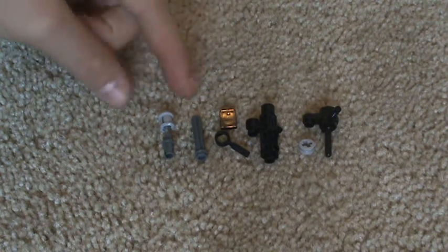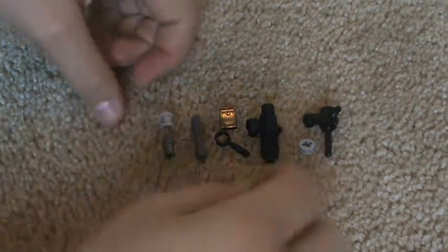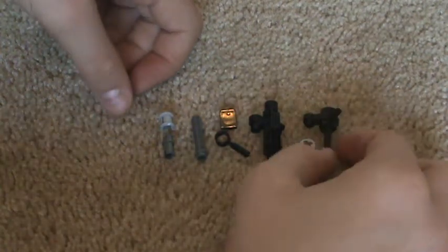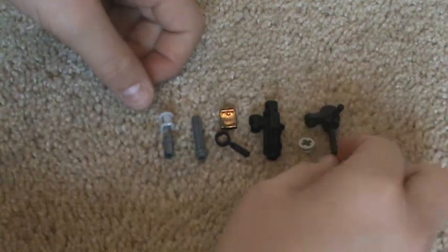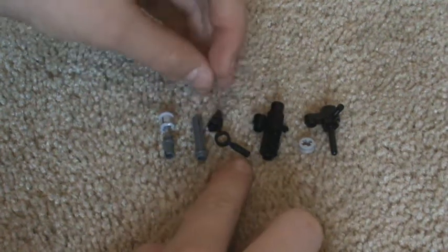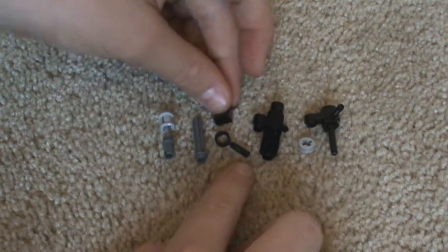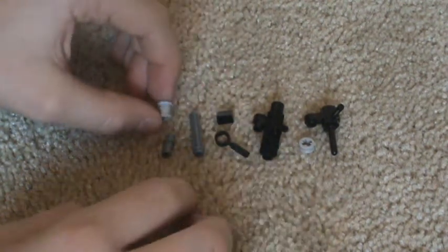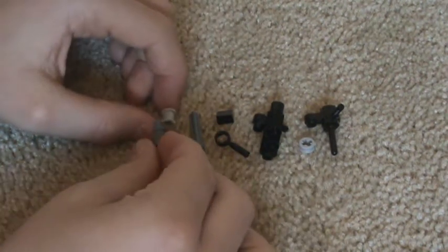Okay so these are the pieces you'll need. They call this a camera on LEGO.com and then I just call this the bazooka piece. You need a washer, a wrench, a one by one that's angled, whatever these things are called, a thick washer, and whatever these things are called.